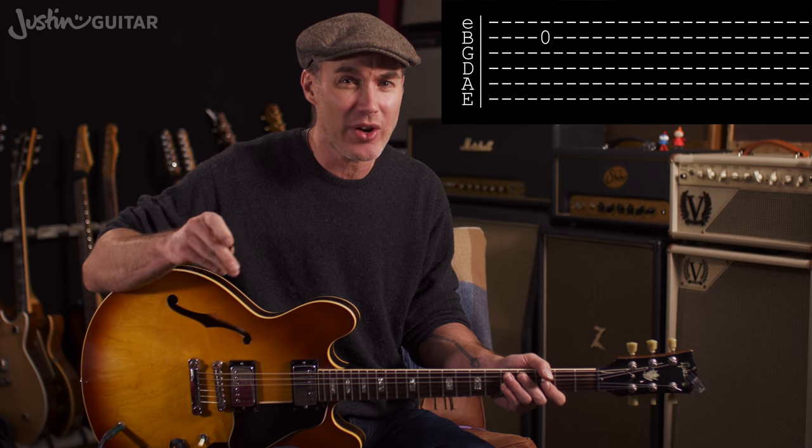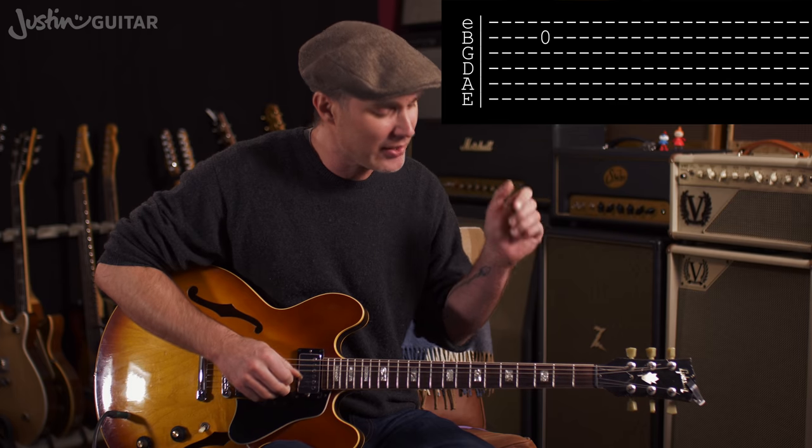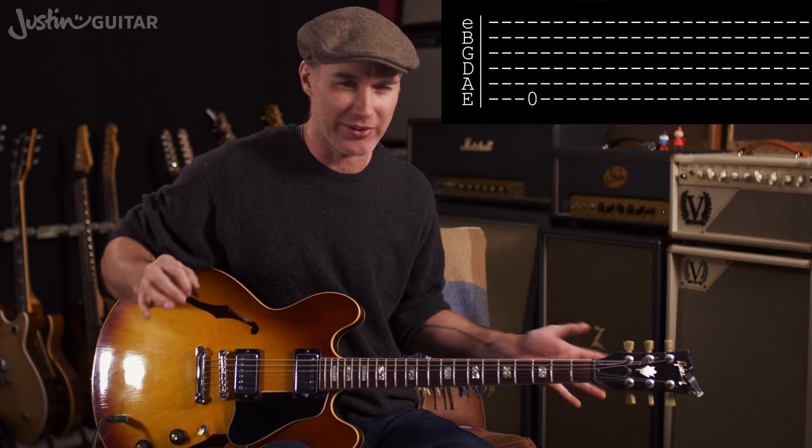You might also encounter some 0s on the lines. A 0 looks like an O, and you can think of it as standing for an open string — you play a string with no fingers on it. If you see a 0 on the 2nd from the top line, you would play the 2nd string open. A 0 on the bottom line would be playing the thickest string open with no fingers on it.